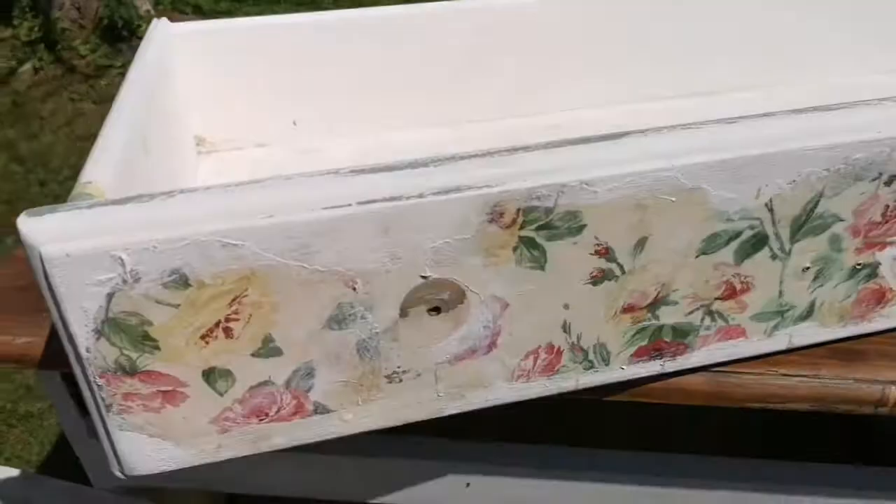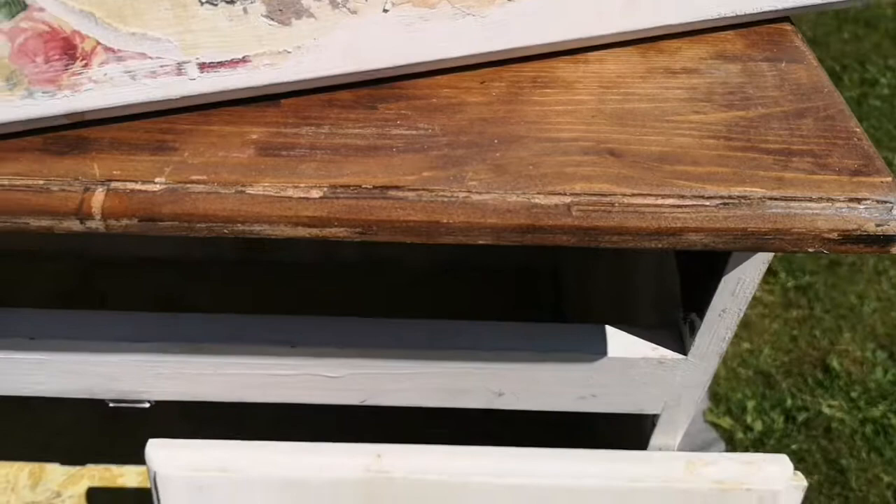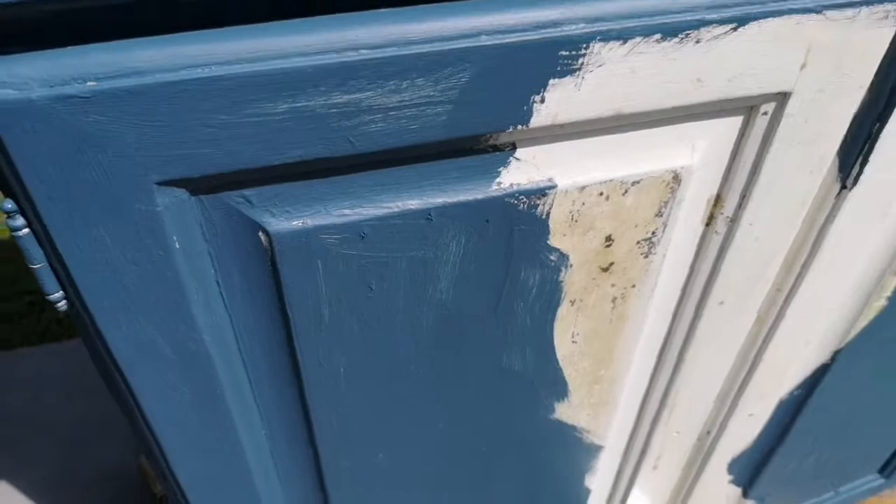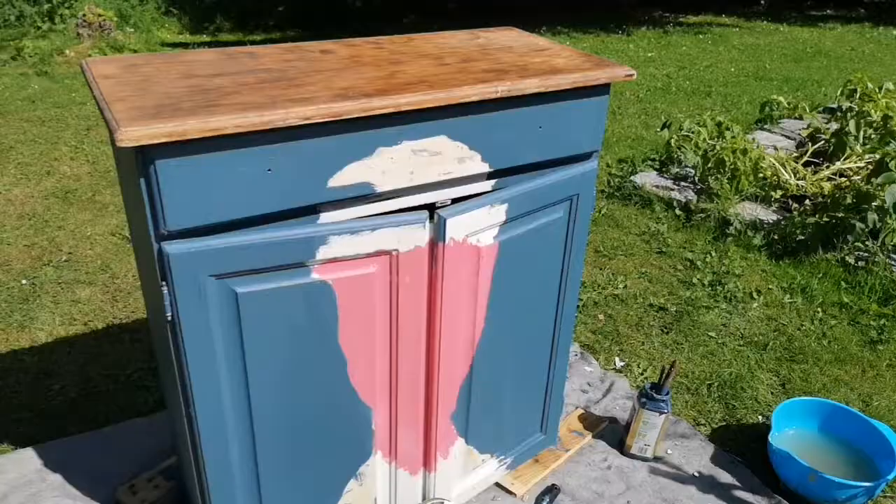So this is what I'm going to be painting today — this little cupboard. I'm going to sand the front and give it a really good clean, then I've custom mixed a blue with chalk paint — I'll add the paint colour in the description box. This is it with one coat of colour, and I've left Frida's face where I'm going to paint it all in.